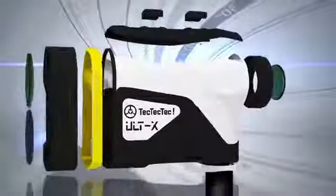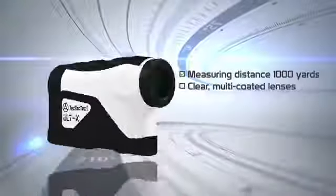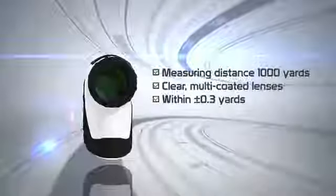We put lots of stuff into the brand new ULT-X rangefinder — stuff we think you'll like, like the ability to turn the slope mode on and off with one touch, and a maximum measuring distance of a thousand yards, ultra clear multi-coated lenses, accurate calculations to within an unprecedented plus or minus 0.3 yards, plus a lightweight water-resistant body.